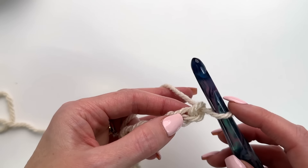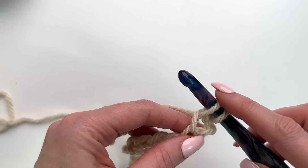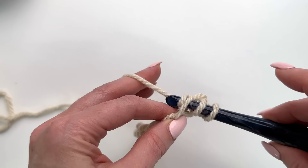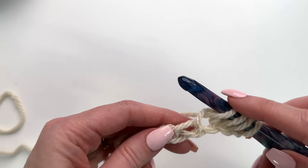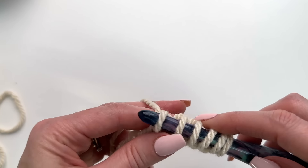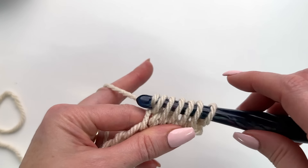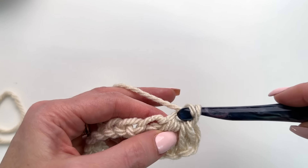Now we'll work in the second chain from the hook, pulling up a loop, and we're going to do the same thing in the next four chains — pull up a loop, pull up a loop, pull up a loop, pull up a loop. So we've pulled up loops in five chains in total, we have six loops on our hook, yarn over, pulling through all six loops, and we'll chain one.